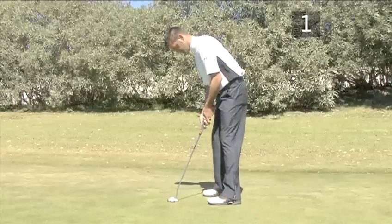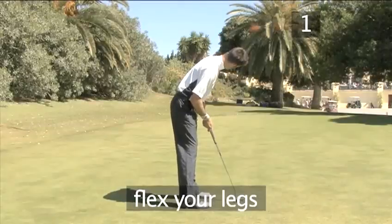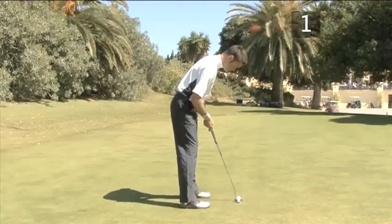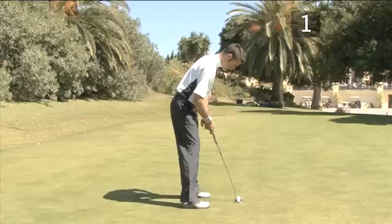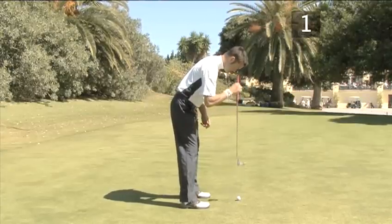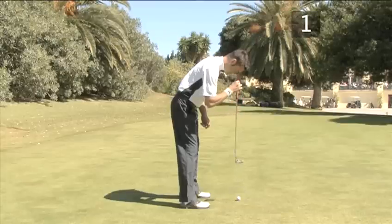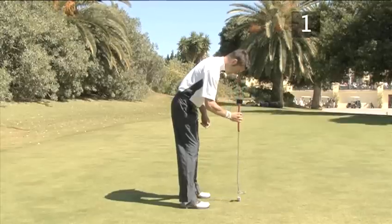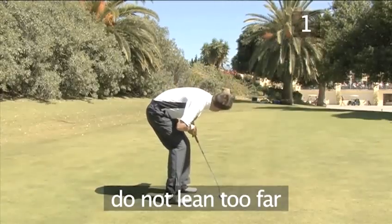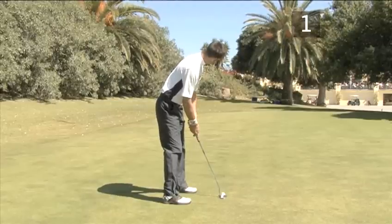Lean forward from your hips until your eyes are directly above the ball — this makes it easy to see where you are aiming. Flex your legs slightly, keeping your weight on the balls of your feet, and let your arms hang in front of your body. A good way to check that your eyes are in line is to swing a club down from between your eyes; the club should be directly above the ball. It's easier to judge the distance if you do not bend too far over the ball. You are now in a good position to take your grip.